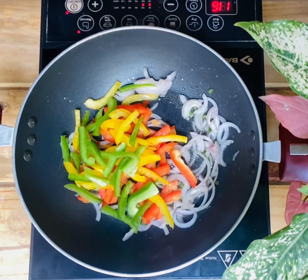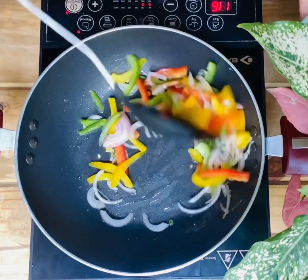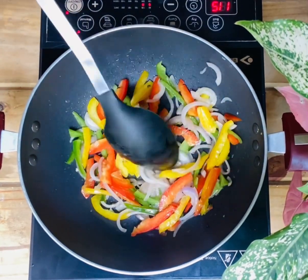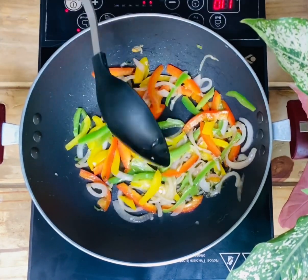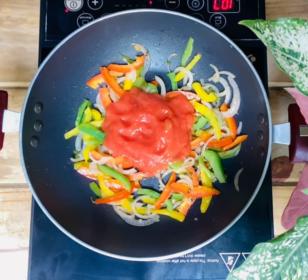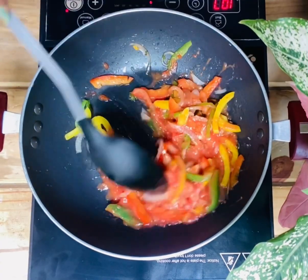Now add capsicum — I've added three colors of capsicum. If you wish, you can add only one color of capsicum as per your preference. Cook it for two minutes, then add tomato puree which I have boiled and churned in a grinder. Now cook it for five minutes.